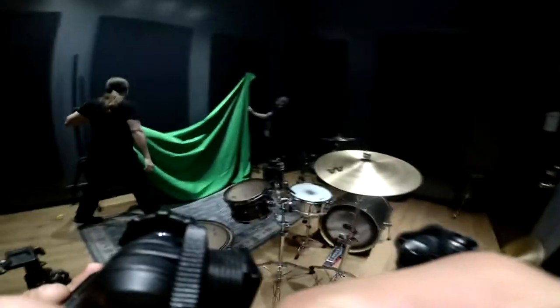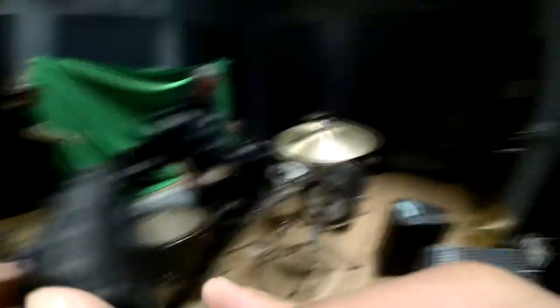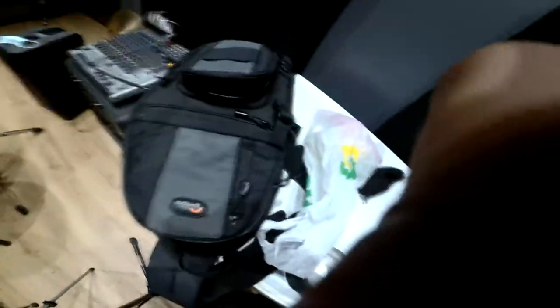I shut them down real quick. It'll work out this way if we don't mind the floor being in the shot, but I can figure out how to not have it in the shot. Unless we kind of fold it over.